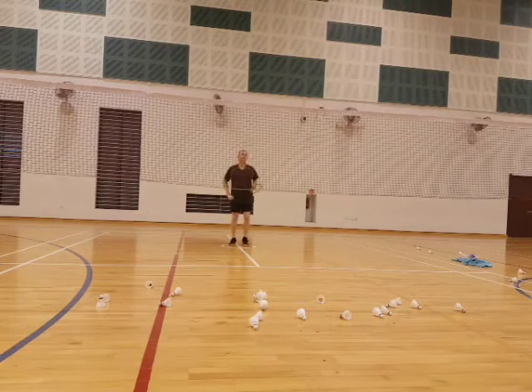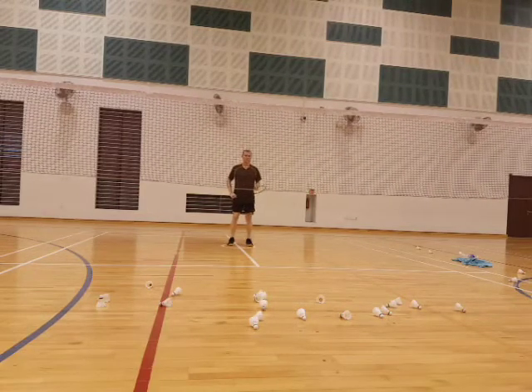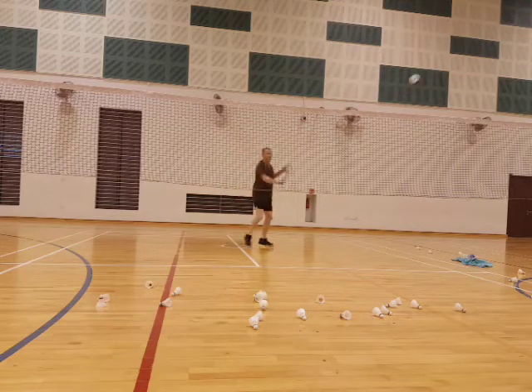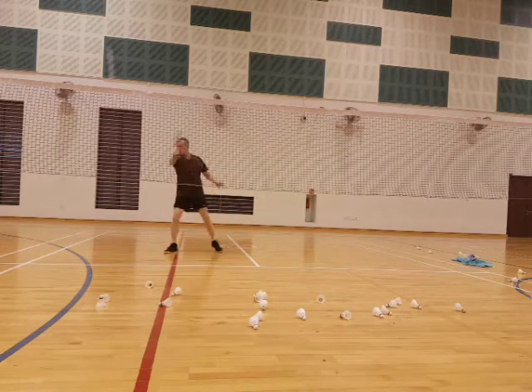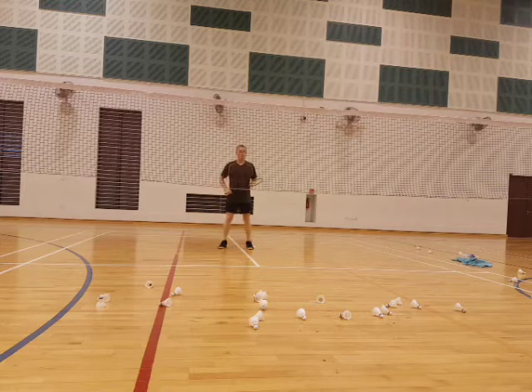Ready, relax. Let's start backhand. Push it up, ready, go. Push it up. Okay, back. Hit it up, high.